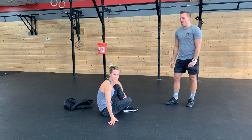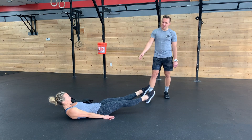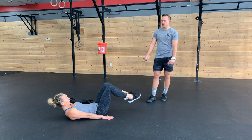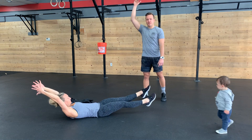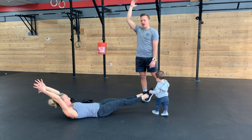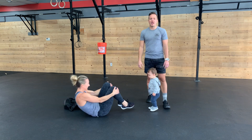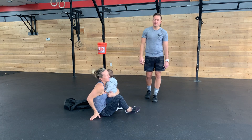Fourth movement, we have flutter kicks — just fluttering like this. Notice how Cass's hands are on the ground out in front of her — this would be the easiest version. If you want to bring your hands back overhead, the further your hands get away from your core behind you, the harder it's going to be. We'll count right and left as one, so right kick, left kick is one rep.